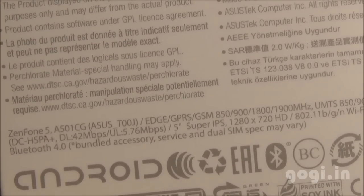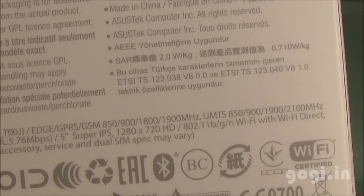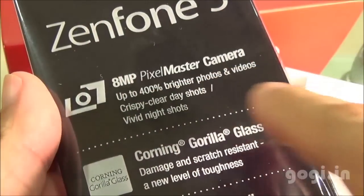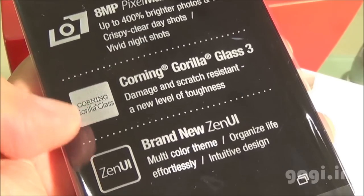This is a dual SIM handset with 3G support. It comes with a 5-inch IPS screen with HD resolution. This handset has 2GB RAM and 8GB internal storage. It comes with an 8MP Pixel Master camera. The screen is protected by Corning Gorilla Glass 3, and the handset runs Android 4.3 with Zen UI.